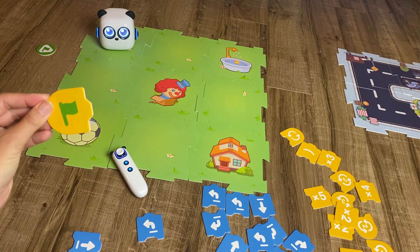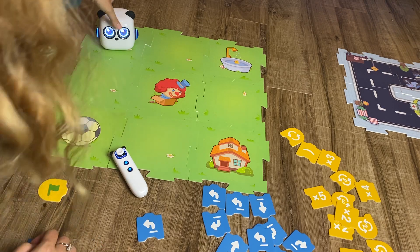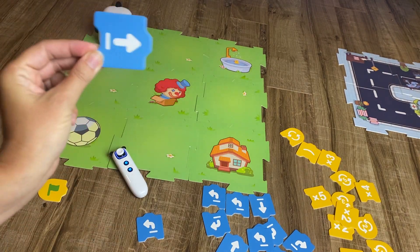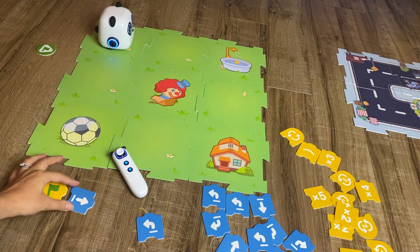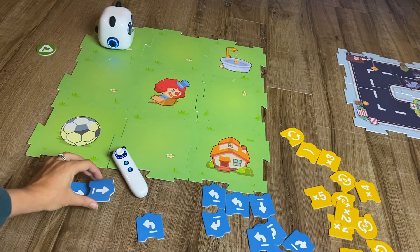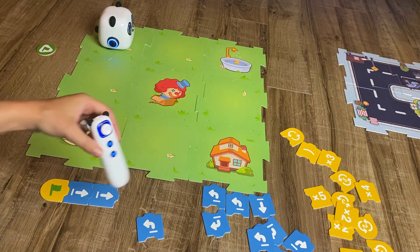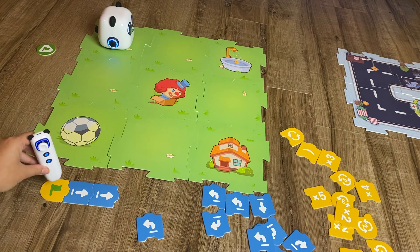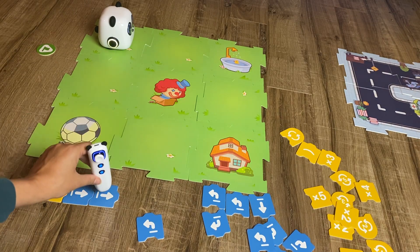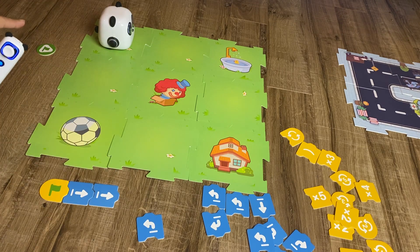We always start with our start block. Then we want to move mBot forward one block, and then forward again another block. The cool way this works is you take your pen and press it on each of the blocks — that's what creates the program. Then you press your start flag to run it.